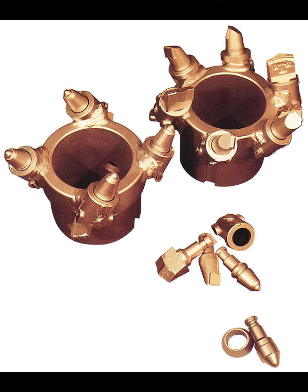Hollow stem augers are used in drilling operations when the bore hole will not remain open. Roshan's heavy-duty hollow stem augers are designed to last and are light enough for easy handling.